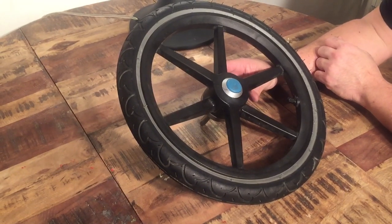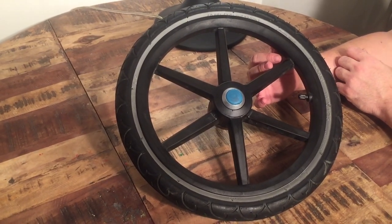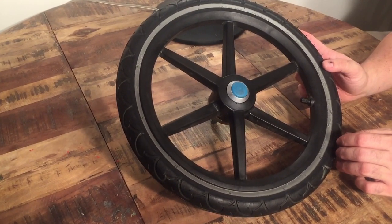This is the rear wheel of a Thule Urban Glide, and it should be more or less the same across most of the Thule range. Today we're going to show you how to replace the tire or the inner tube should you need to do this.